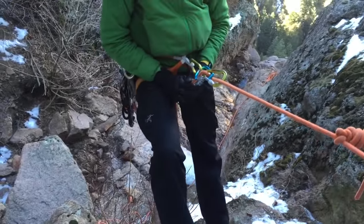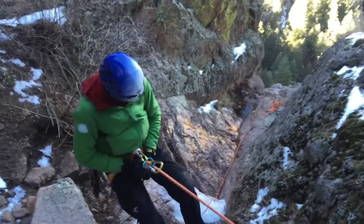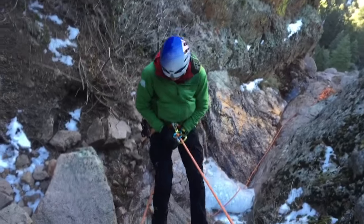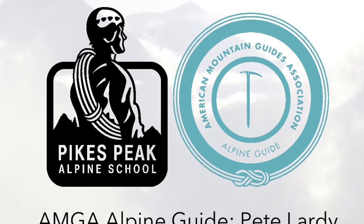This applies friction to the rope and can be done with a single line as well as a double line rappel. Also, with this system there may be less friction than you're used to with a regular belay plate, so always consider using a backup such as an autoblock.